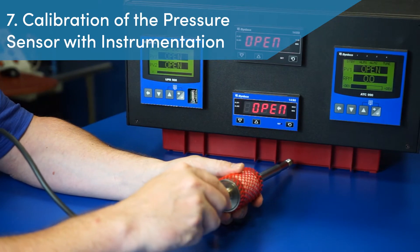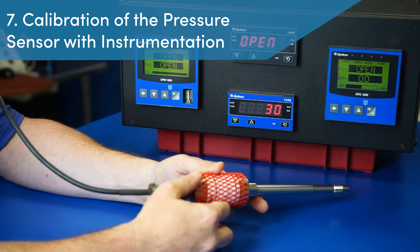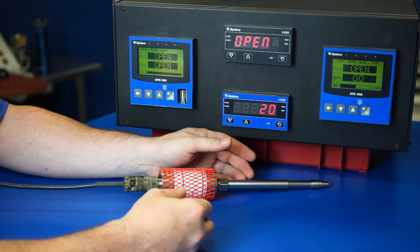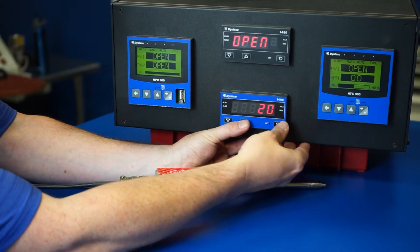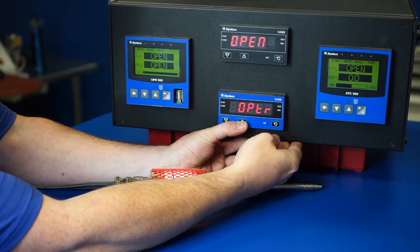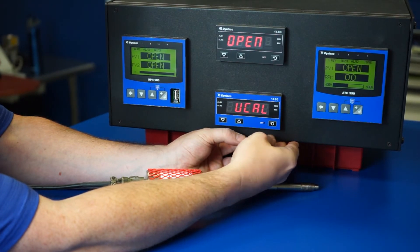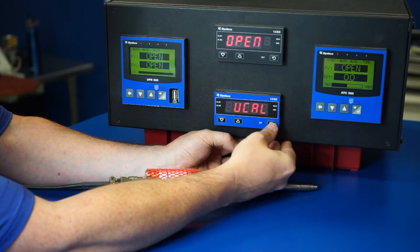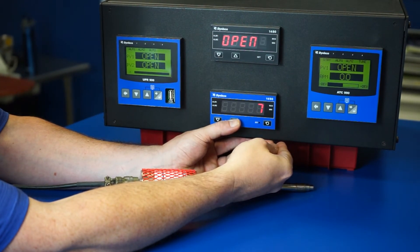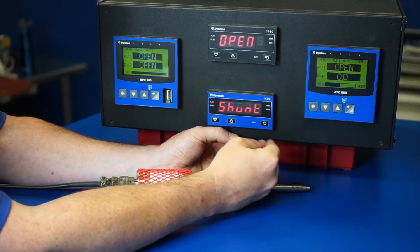Step 7: Calibration of the pressure sensor with instrumentation. Dynisco recommends that the pressure sensor be brought up to process temperature with zero pressure applied for calibration with the process instrumentation. The technician enters the sub-menu to access the calibration function by pressing the set key and the up arrow at the same time, then releasing to display the word SELECT. The technician presses the up arrow key until the word UCAL appears, and then the set key is used to enter calibration mode. U-lock appears, and then the up arrow key is pressed until the number 10 is reached. The technician then presses the set key again to access the calibration function.